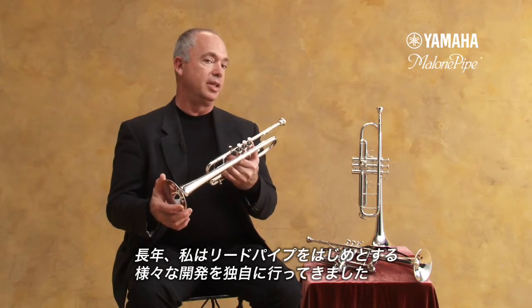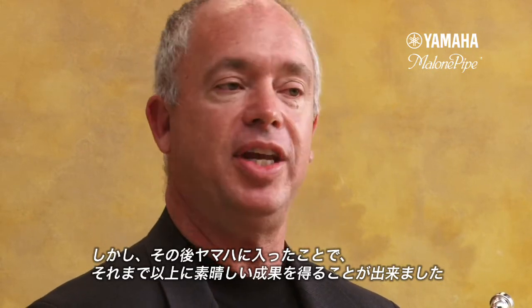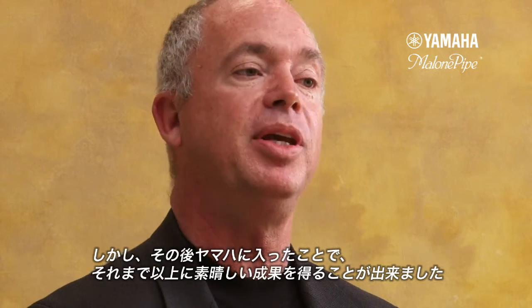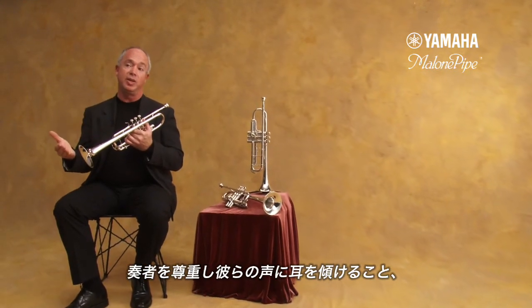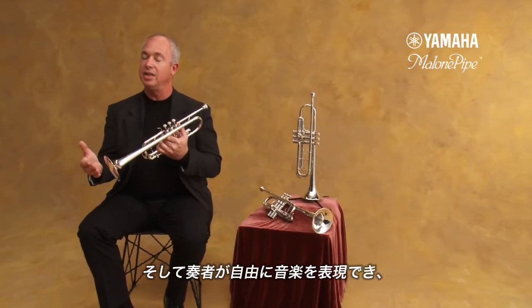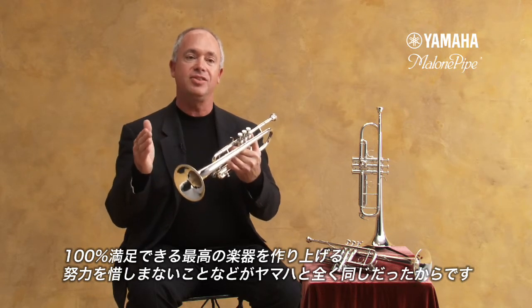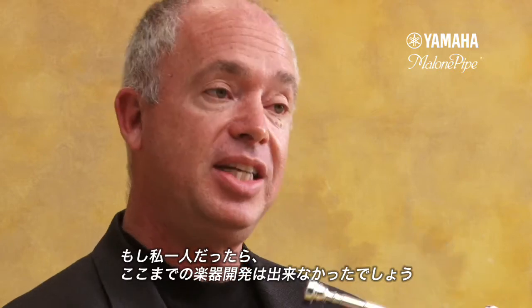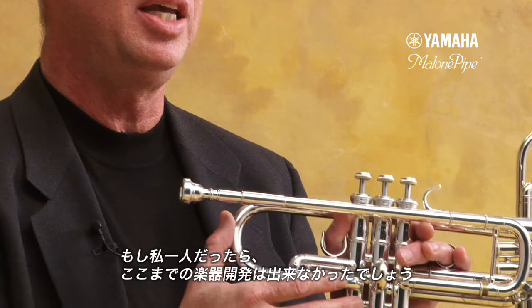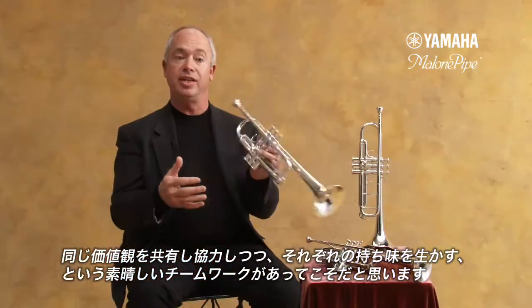I spent many years developing lead pipes and other modifications and technologies on my own. But my greatest realization of potential, personally and professionally, came when I joined Yamaha. My core values as a designer — respecting other players, listening to what they have to say, trying to satisfy them 100%, trying to create the best musical instrument that would allow players to express their musical creativity — are the exact same core values that Yamaha has. It was a great coming together of the same thinking. The result has been new instruments that I could not have created on my own, like the Chicago C trumpet.